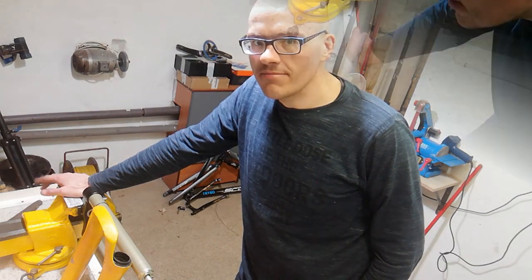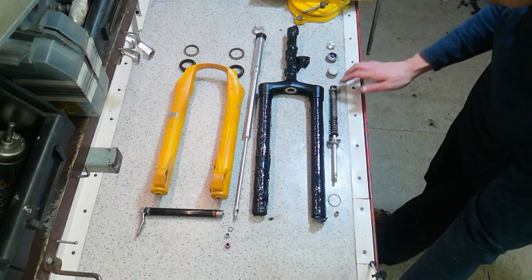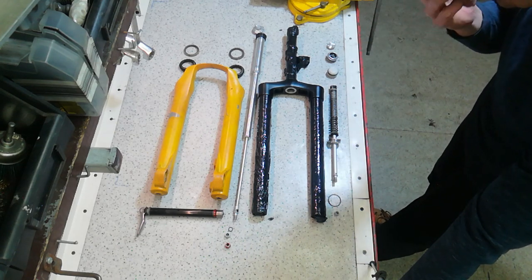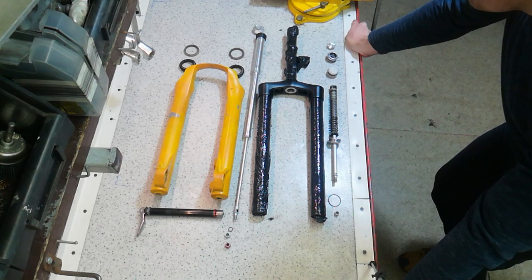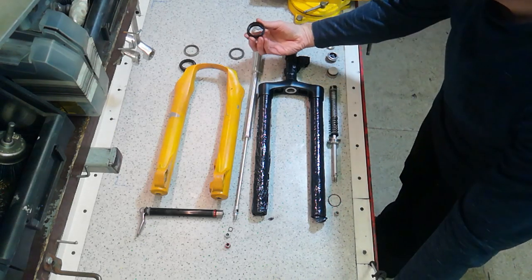This is the fork assembled as you can see. I've decided to paint both the crown and the lower legs, because I want to be that guy at the trailhead with a clearly visible custom fork. I've also decided that this fork is going to get new dust seals, because I should have replaced them three years ago.